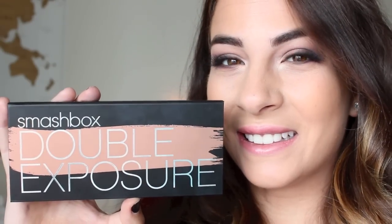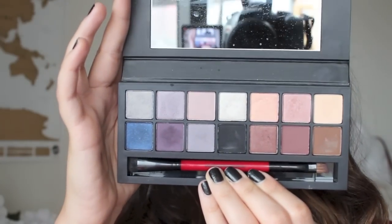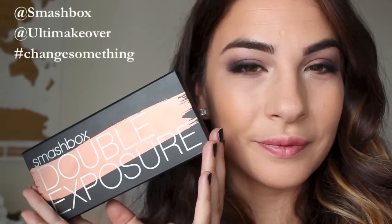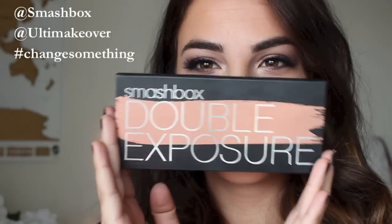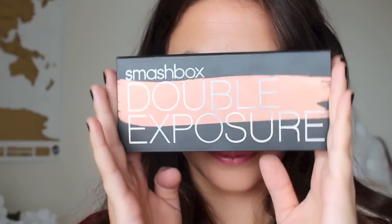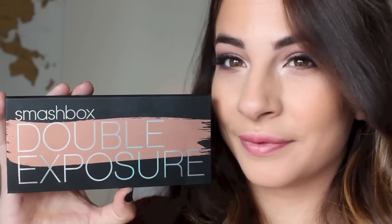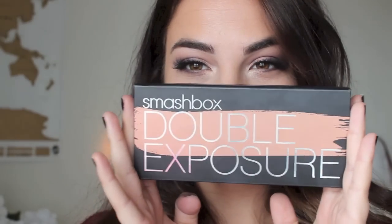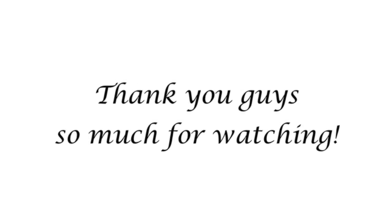I'm so excited to announce that one of you will get the chance to win the Smashbox Double Exposure Palette just by entering my Twitter giveaway. All you need to do is follow Smashbox on Twitter at Smashbox, and then just tweet me at Ultimakeover with one thing you would change about your makeup look, and hashtag that with change something. It is that easy. I will put the details in the description box below, as well as all the products I used in this tutorial today. Thank you guys so much for being here — I appreciate your support, and I really look forward to seeing you guys next time. Take care. Bye-bye.